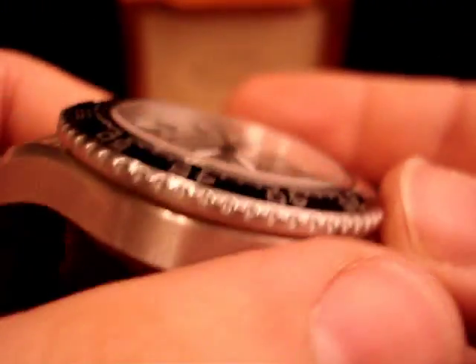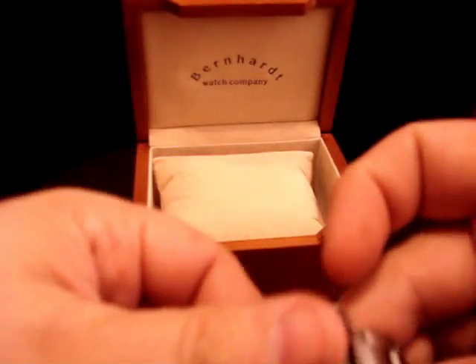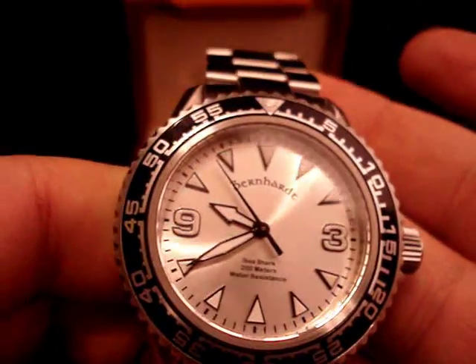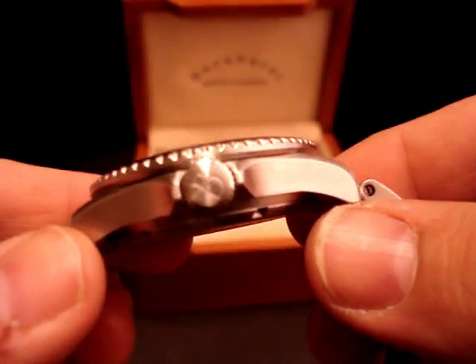The real star of the show is definitely the watch — it's a great watch and it looks real good on the wrist. I'll go ahead and put it on. There's the solid stainless steel clasp. There it is on the wrist. The Bernhardt Sea Shark, 200 meters water resistance — a pretty unique watch. Very happy with it so far.